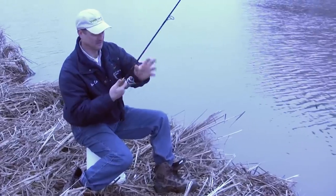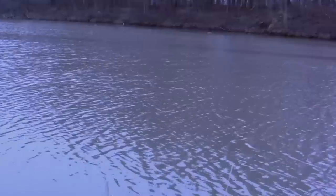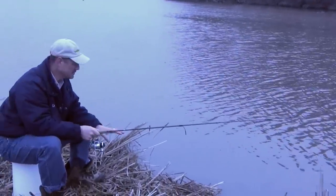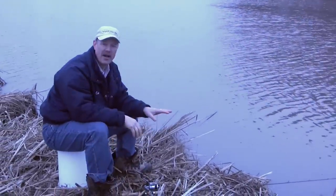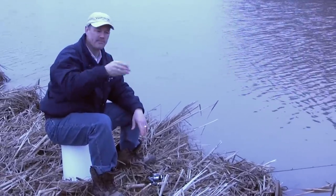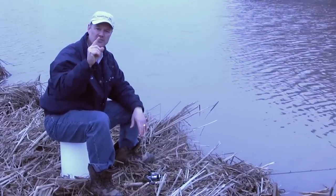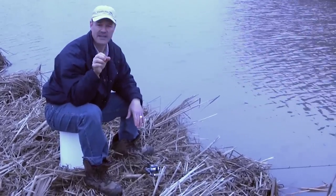We're gonna cast out not too far and see if we get into a few fish. I'm gonna put my rod down — I don't have a rod holder with me today — and I'm gonna keep my rod close to the bottom so that my hooks and bait stay on the bottom, and then just wait for a bite. When these catfish bite, they'll bite hard, but the bite you want to pull on is when you see your rod just kind of going slowly — those slow tugs mean the catfish has the bait in its mouth.